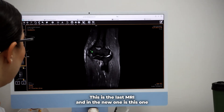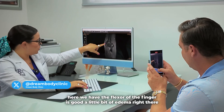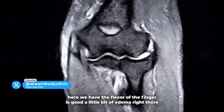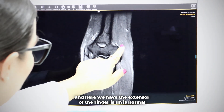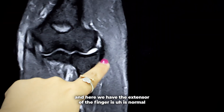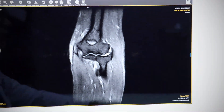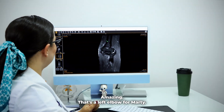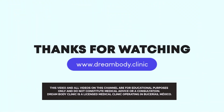And in the new one, here we have the flexor of the finger — it's good, a little bit of edema right there. And here we have the extensor of the fingers, it's normal, only a little bit of inflammation there, but without a tear. Amazing. That's the left elbow for Marty. Thank you.